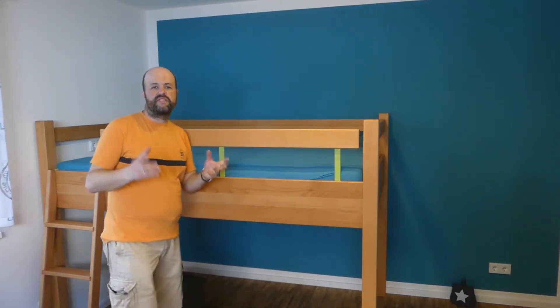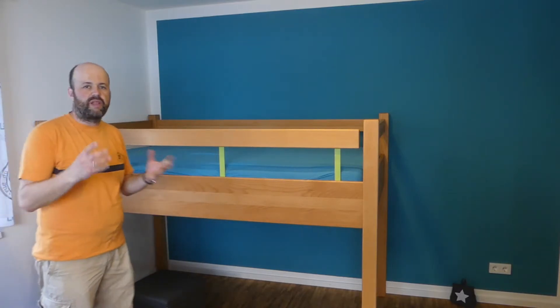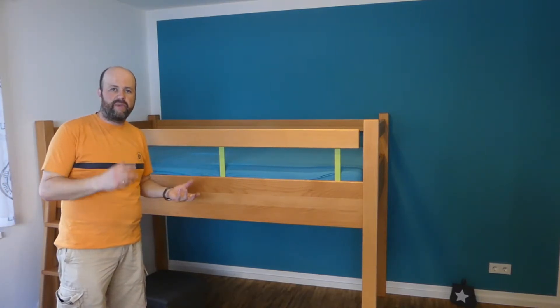Hi and welcome. I'm Andreas. This is the 'What I Learned' video for the third part of my bed build, and there are two things I'd like to point you to. First, the ladder. I'm really pleased with how the ladder turned out, so there's not really a mistake I made that I want to show you, but I just want to explain a little bit about how I made it.